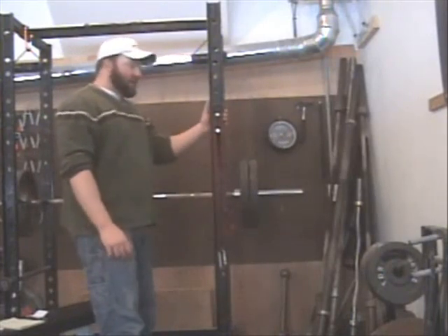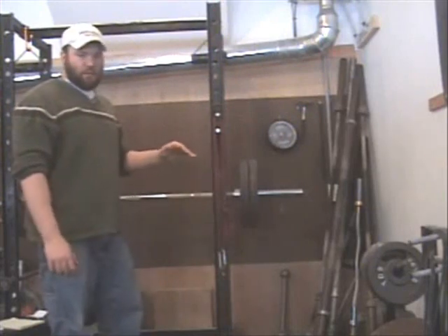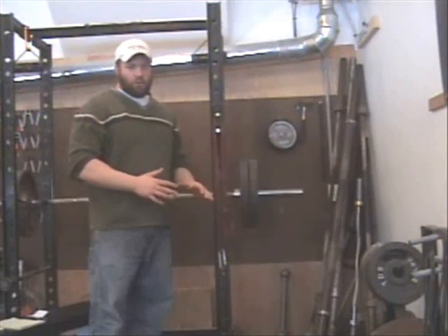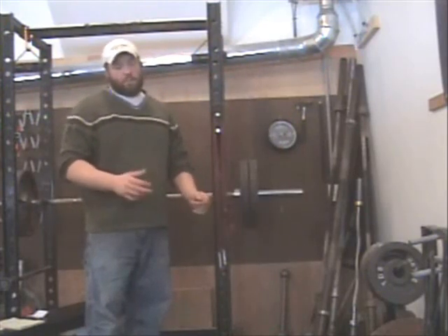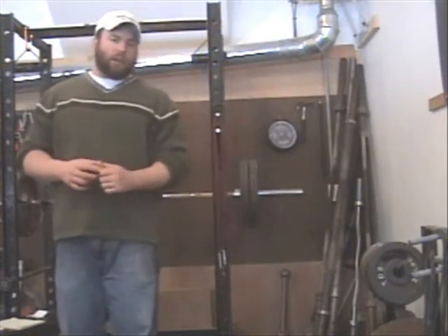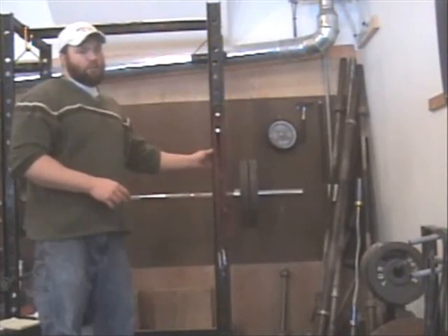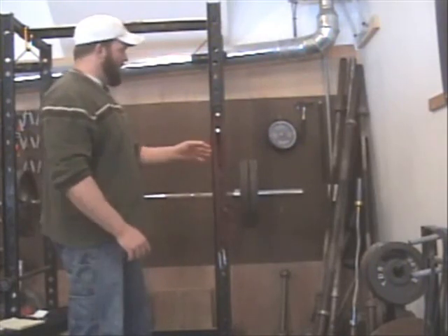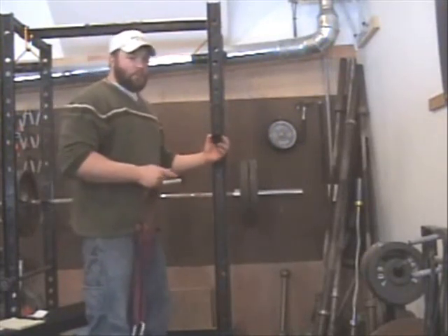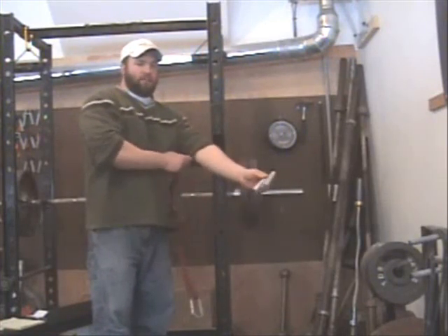First off, you're going to need a squat cage in order to hold the rating system. The squat cage needs to be strong enough to hold everything — you can get into hanging up to 200 or more pounds from the gripper in order to rate it at closed. So it needs to be very sturdy. What we have here is what's often called a calibrator, but the more appropriate term would be the rating device.